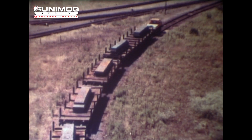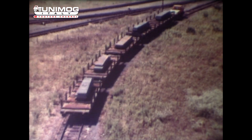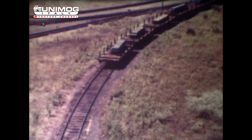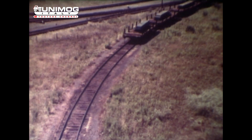Auf Normalspur 1435 Millimeter und auf Breitspur 1585 Millimeter fahren die größeren Unimog-Typen, während auf Meterspur die kleinen Unimog-Typen eingesetzt werden können.